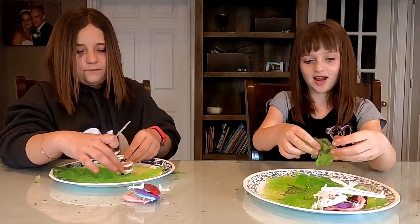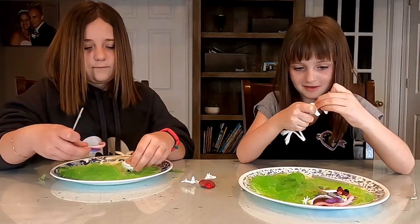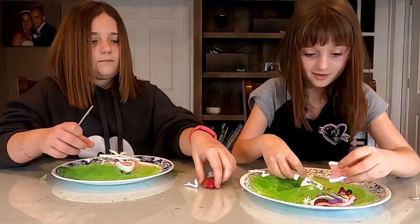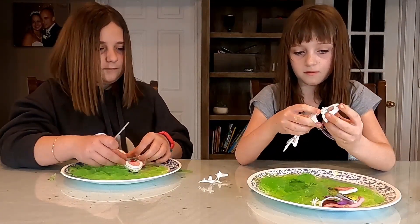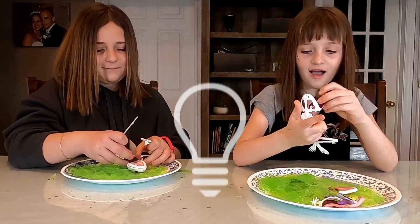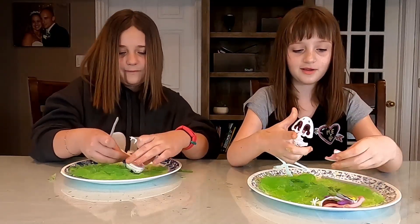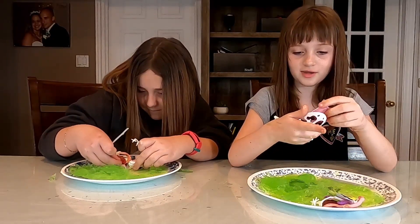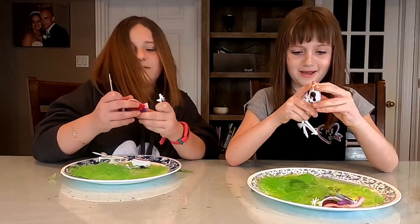Now you have to put that back together faster than your sister to win this challenge. A little confusing? A lot. Now Alyssa was being smart — while she was dissecting she was putting the body parts together so she knew how to put it back together. Good job Alyssa, that was really good. I should have done that. I feel unsmartened now.